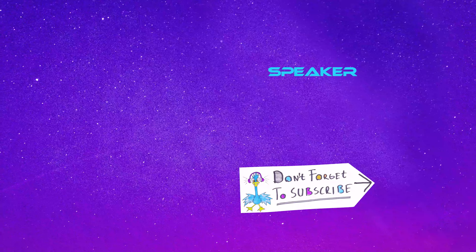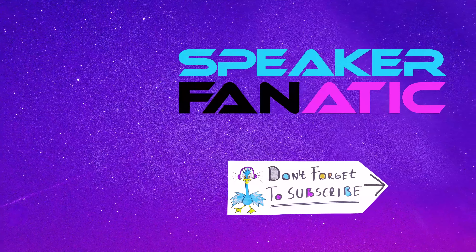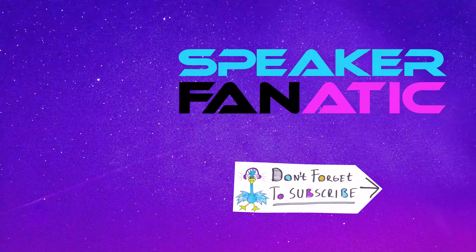Okay guys, I think this video is already quite long so I will finish here. I will upload Part 2 soon, so stay tuned. If you liked this video or this series, please press a thumbs up and don't forget to subscribe to my channel. You were watching Speaker Fanatic — see you in Part 2.